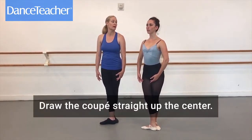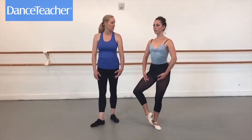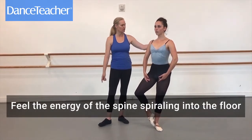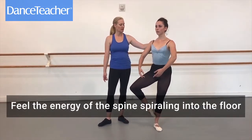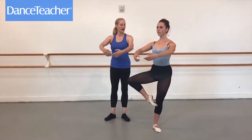We're going to start drawing up through the coupe, straight through the center, feeling the back body as we draw it up, feeling the energy of the supporting leg spiraling down into the floor as we draw it up to a passé. The arms are informed by the back.